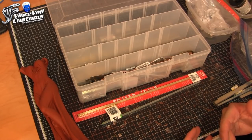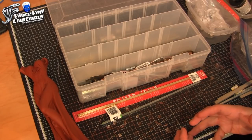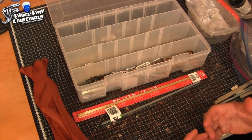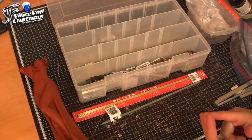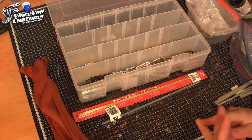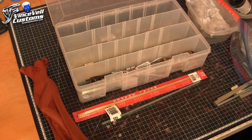Some people drill holes, paint everything and glue it together in one solid piece. I like to make everything magnetized and removable from the base, so life is easier for me for painting and moving. If I ever have to sell off some of my collection, I can pack it easier. So I like to take the extra steps.